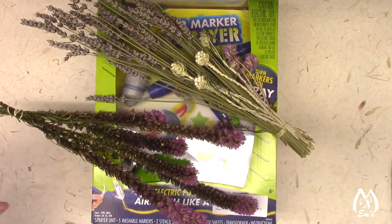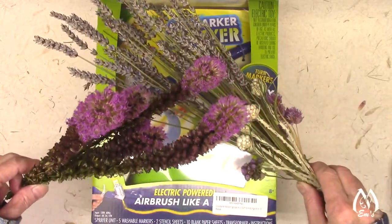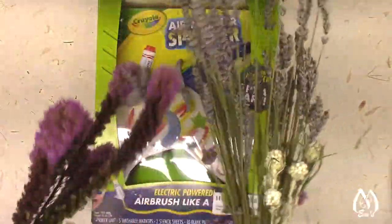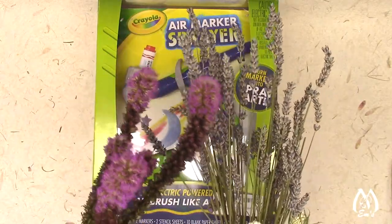The first thing that I will do a little demonstration of towards the end of the video is to use it for dried flowers. That's something that we'll play around with. And so here's an example of a couple things. We've got some lavender and some liatris, which is also known as gay feather.